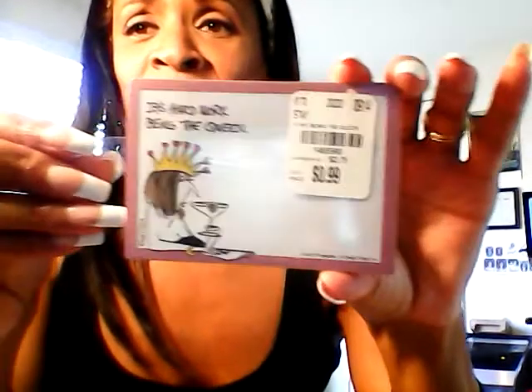Then I found these post-it notes that say 'It's hard work being the queen.' Amen — it's exhausting, it really is. Look at the post-it notes — she looks whipped and worn, you know, because it's hard being the queen. These are self-stick removable notes and I just thought they were really cute. I also purchased this cute little notepad with an owl that has amazing eyelashes on it.